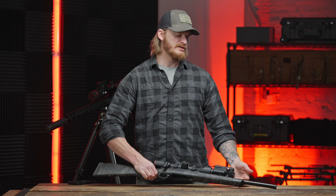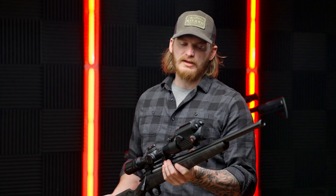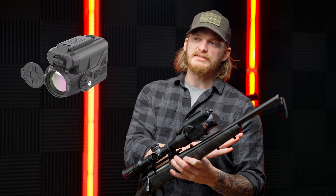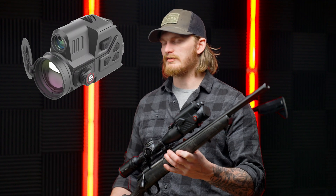Hey guys, Joe Griffin with Guide Thermal. Today we are taking a look at the TB series of clip-on products from Guide. These are available in a wide array of products that fit really every budget, all the way from the TB 430 and then all the way up to the TB 1250 LRF Pro.